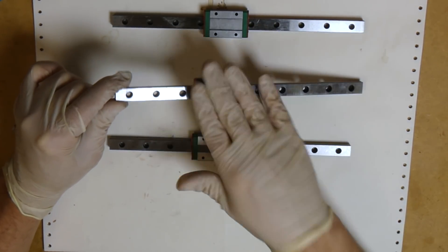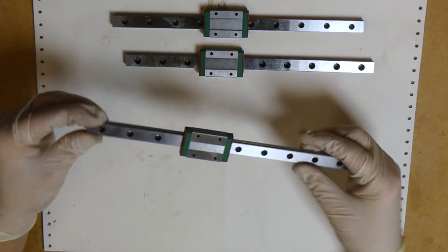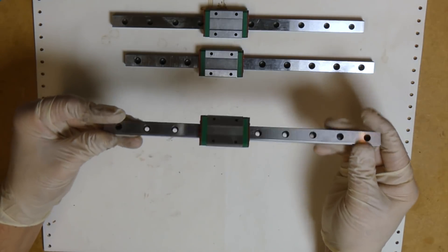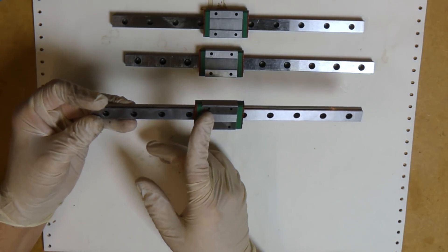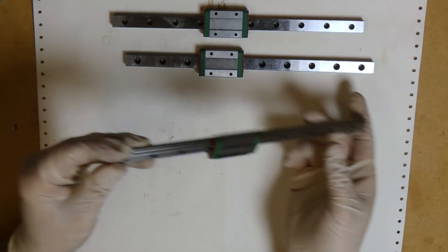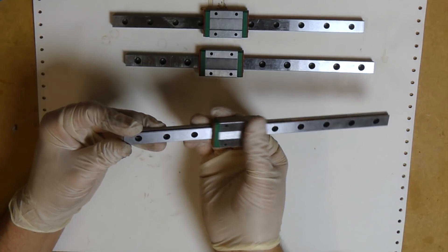Then there's the third type, which is something in between. They're moving okay, but all of a sudden they'll stop — they'll be moving and then it'll be like it's impossible to move.